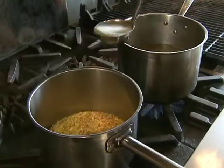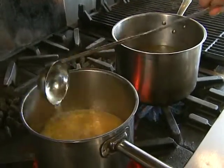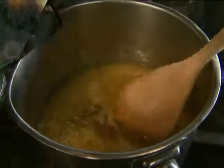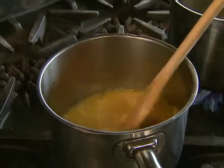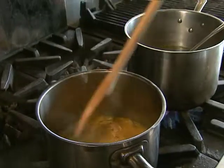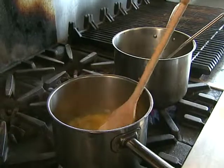Now we're going to start adding chicken stock. The chicken stock should be hot and we add it gradually. You want to add enough chicken stock at first to just submerge the rice, but only just. As the rice cooks, it absorbs the liquid, and we want it to cook at just a gentle simmer. As it absorbs the liquid, we add a little bit more, one ladle at a time.